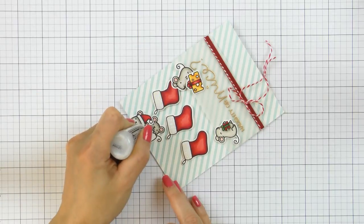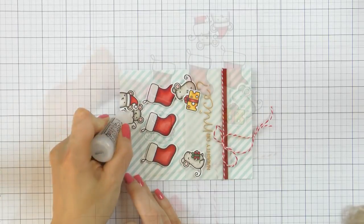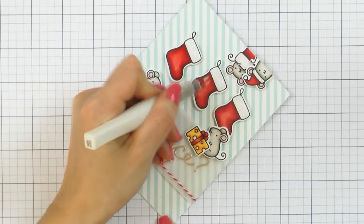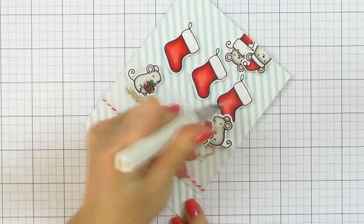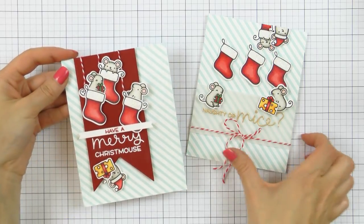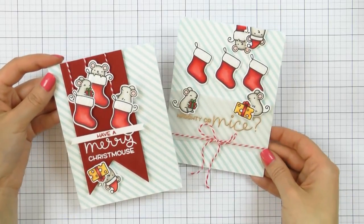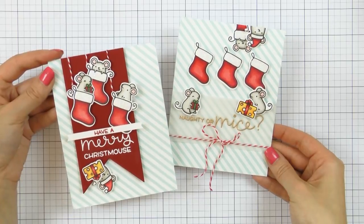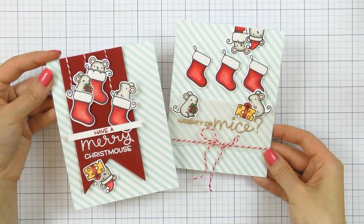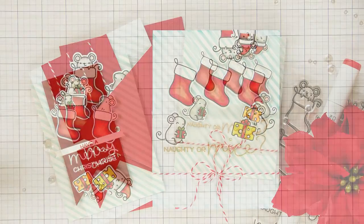I used Ranger Stardust Stickles glitter glue and added a generous amount of glitter to the white areas on my die cuts. I also came in with my Wink of Stella glitter pen and added a little bit of shimmer to the red sections on my stockings — it doesn't really show well on camera, but it looks beautiful in real life. I made two cards today; the second one uses the same supplies but has a slightly different design. I'm curious to know which one you like better — I think I prefer the one with the red banner, but I do love them both.